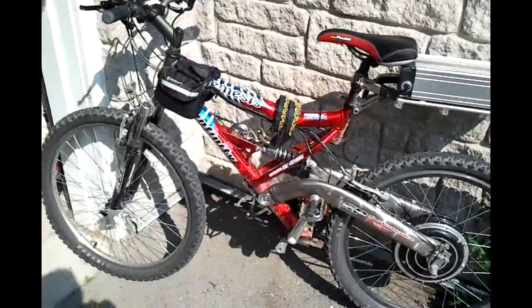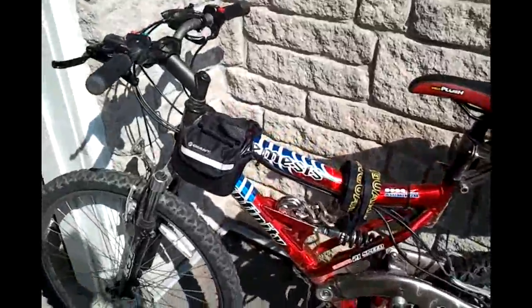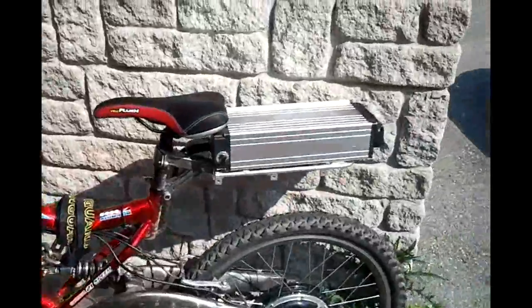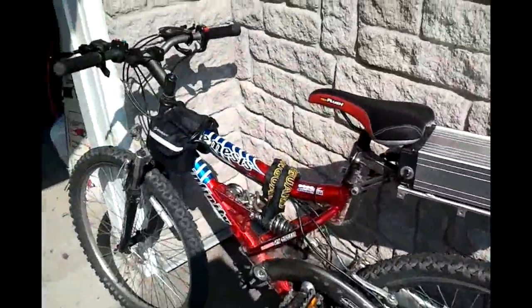I got this bike at Costco — Nemesis Infinity. I don't really know if that's a popular brand name because I've never heard of it before, but surprisingly it's actually holding up quite well.